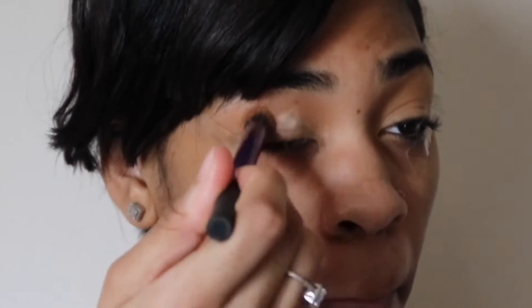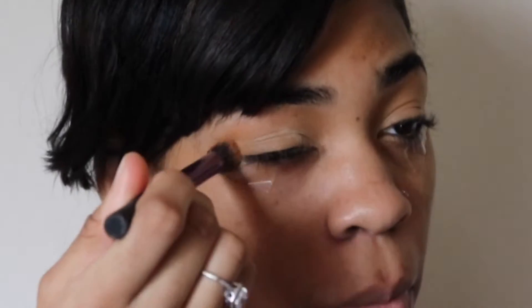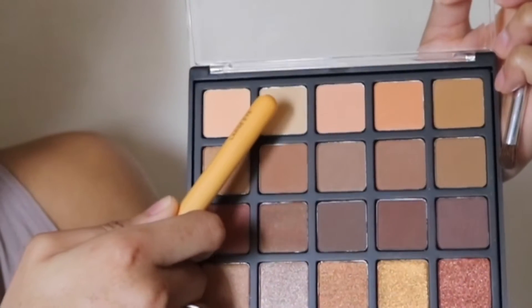To set that eyeshadow primer, I'm using my Benign Luxury Banana Powder, and I use this powder in every video. The first color you are going to see me use — I don't know why I used it, it really didn't show that much — but I guess I can say that was my transition color.